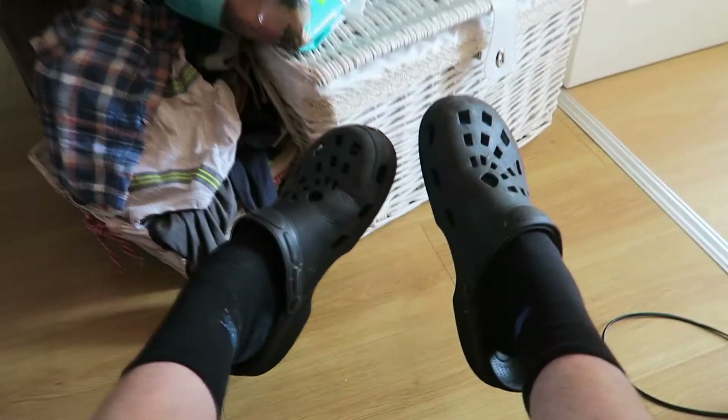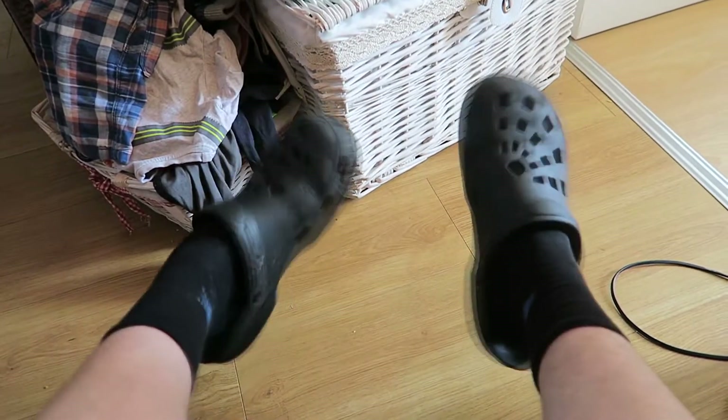Yeah, look, I'm wearing Crocs. Crocs with socks. I know what you're thinking, but what you've got to understand is people who make YouTube videos like me, we are the current generation, so we know what is cool and what's not. In fact, we decide what's cool. And these — now you're right, they're not cool.